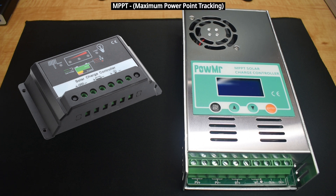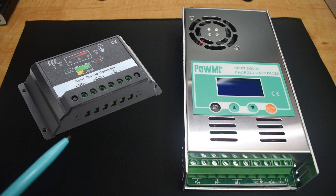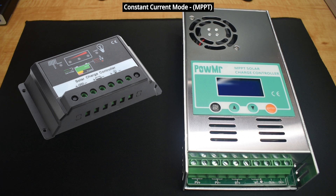The MPPT is a newer technology and higher in price. It has an exceptionally high efficiency between 94% and 98%, which is 20% to 30% higher than the PWM. MPPTs are compatible with a wide range of solar panels and batteries with different voltages. The MPPT has three stages of charging: constant current, constant voltage, and float. Generally, the MPPT charge controller is going to be larger than the PWM.